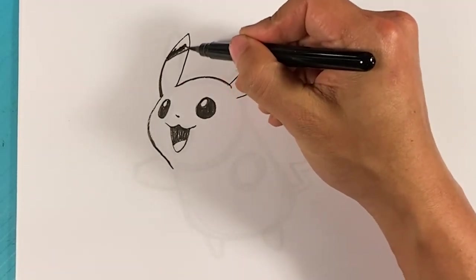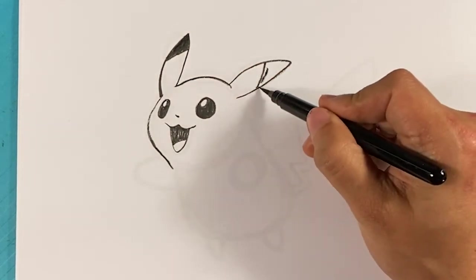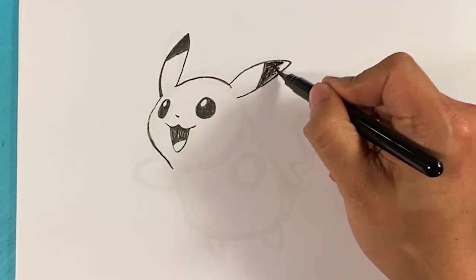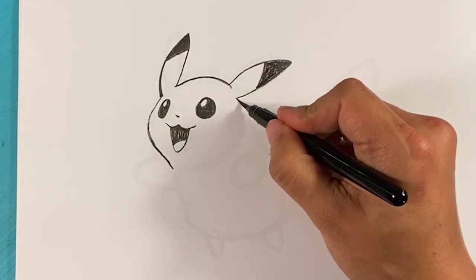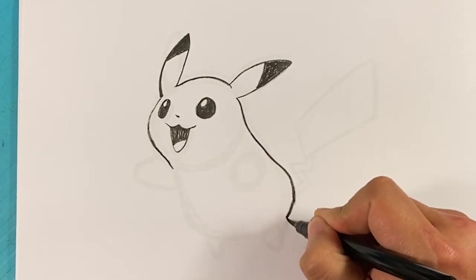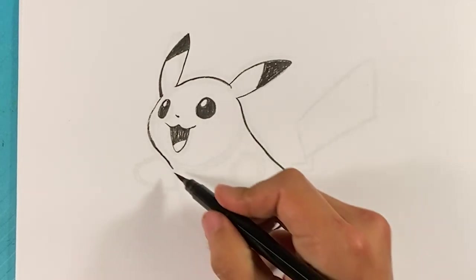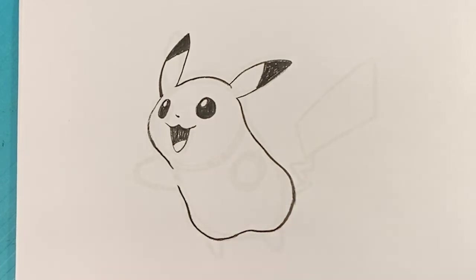I'm gonna fill that in with ink. If you're using a pencil you can totally shade it in pretty quickly. Now it's gonna roll down his back — his back is pretty much flat. It's gonna roll over here into one of his legs, and as he folds his legs back it makes a bump for his knee area. Pull down over here, curve. It looks like a beanie baby — he's got no arms yet!